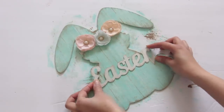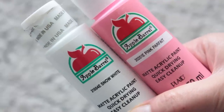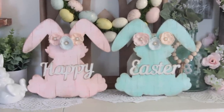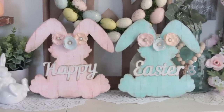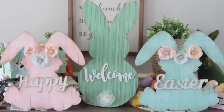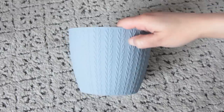I went ahead and glued on my Easter sign. I made a pink one off camera using white paint and this pink parfait color from Apple Barrel, then put the Happy sign on the pink one. Now I have these Happy Easter bunnies. How cute is this thing? This is like one of my favorite things I've ever made for Easter. They are adorable and I'm saving them for next year for sure.